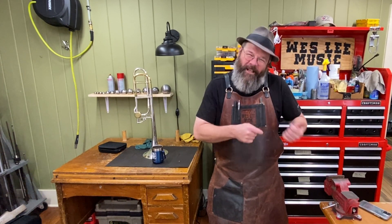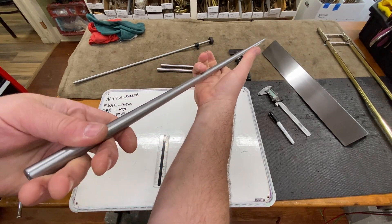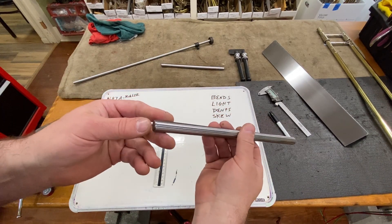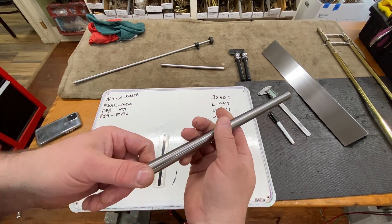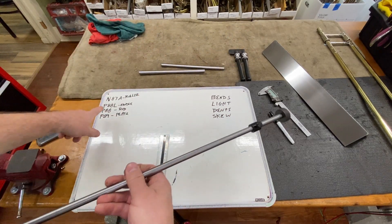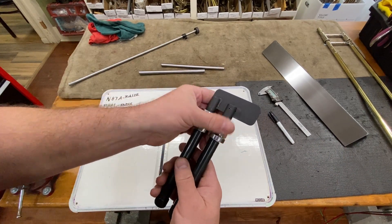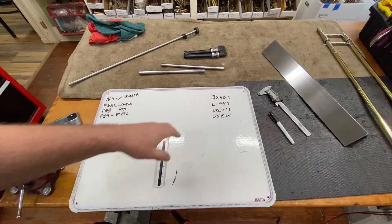We're going to use a different set of tools. Normally you see me use a long trombone rod — those work great — but today we're going to use these: 11-inch precision ground trombone rods, part number P88. You can buy them individually or in sets. The handle we'll be using goes by P88L. We're also going to use this precision ground surface plate (P89), and this double-handle burnisher with handle N87A.